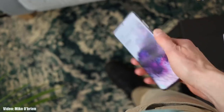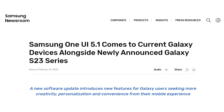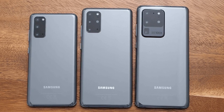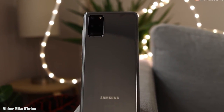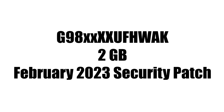Samsung has been rolling out the official One UI 5.1 update since the release of the Galaxy S23 series, and now Samsung is rolling out the official One UI 5.1 update to the Galaxy S20 series, which includes the S20, S20 Plus, and S20 Ultra. If you have one of these devices, you can check for the update by going into Settings, About Phone, and then the Software Update menu.